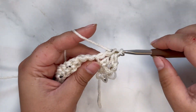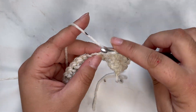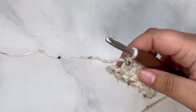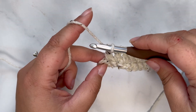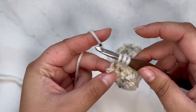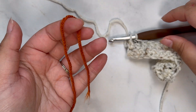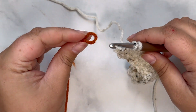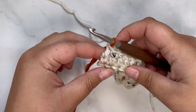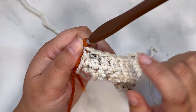Continue creating a double crochet in each stitch across. If you are changing colors, you're going to want to change on your very last stitch. Yarn over, insert into that last stitch, grab your yarn, pull up, yarn over, pull through the first two — this is where you grab your second color. Create a loop with the new color, attach it to the end of your hook, and pull through the last two loops on your very last stitch of row two. That way you can seamlessly attach your new color and you're ready for the next row.